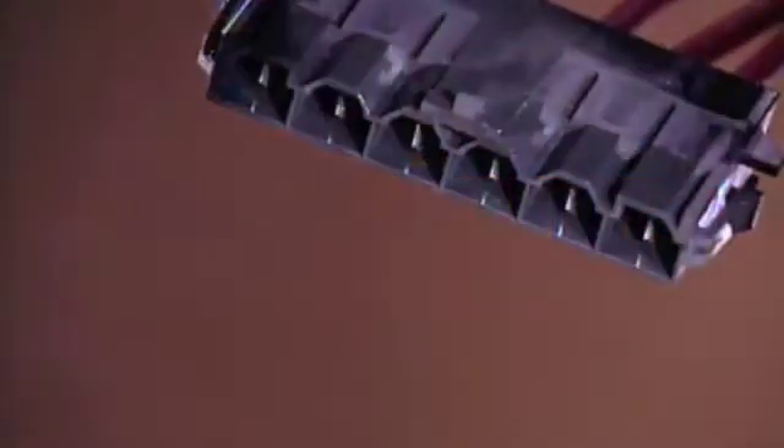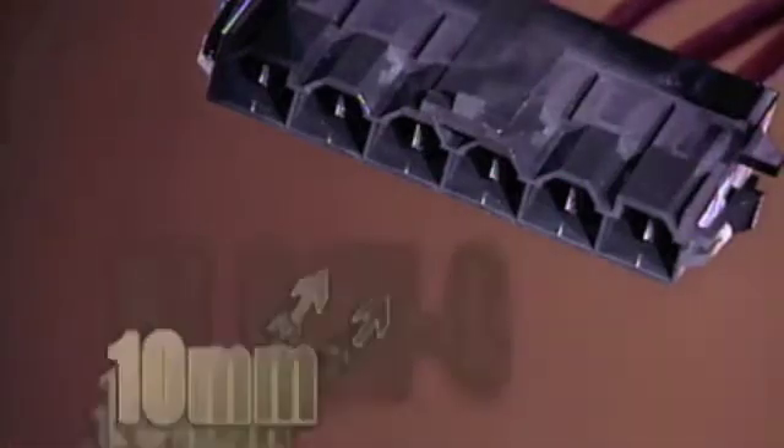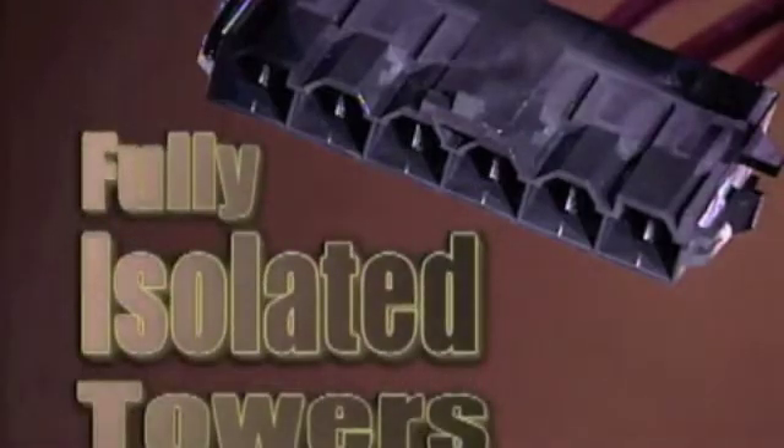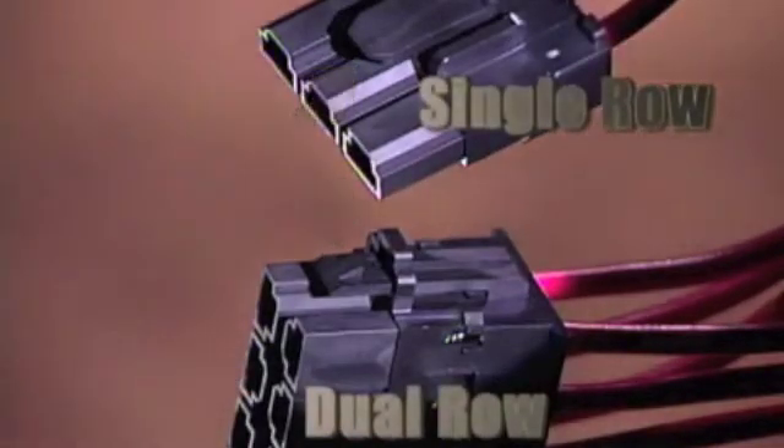All Mini Fit Senior housings feature UL 94V0 polyester, 10mm centerline spacing, fully isolated towers to prevent shorting or arcing, as well as positive mechanical locking latches to guard against accidental disengagement. The plug housing has panel mount ears for design flexibility.